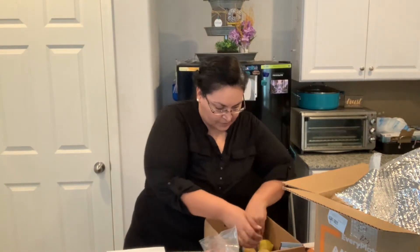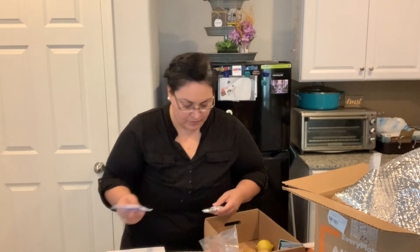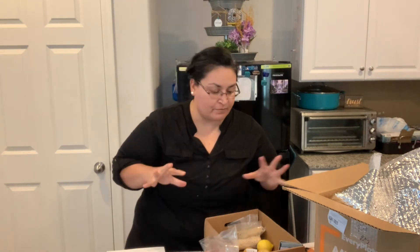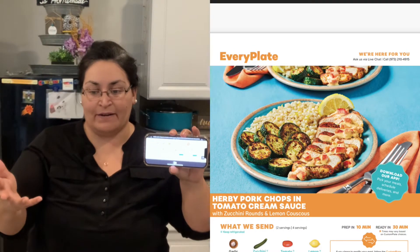I'm going to guess that everything else is for this recipe over here. I'm going to contact them right now to make sure I can account for everything. I spent quite a bit of time on chat trying to find my missing recipe card, and then I made sure I had my ingredients. So now I'm ready to cook. This is the one I had to have emailed to me — I don't have the actual recipe card.